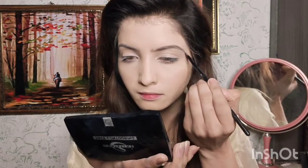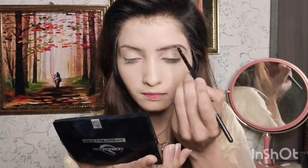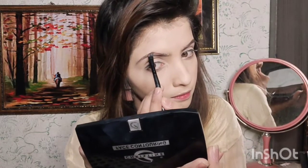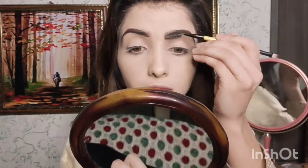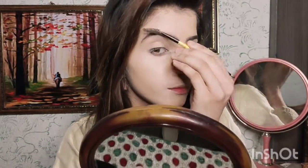I will fill my eyebrows in a good way. First, you line the shape above — you will not just line up your eyebrows randomly. You will make a brush stroke from above. I will smudge it with the spoolie to blend the shade nicely.